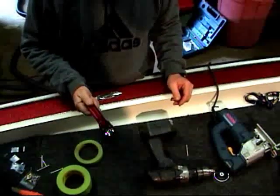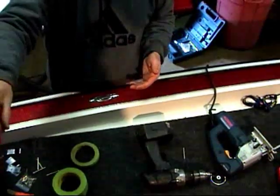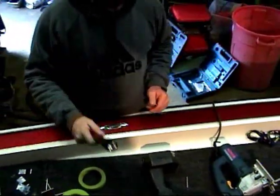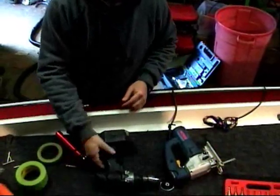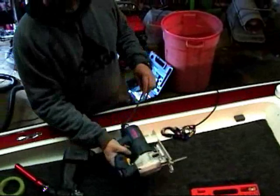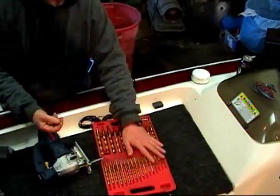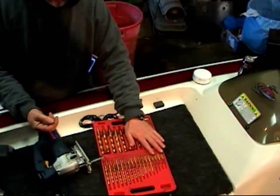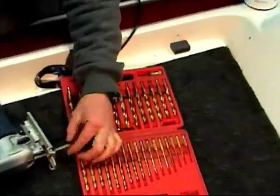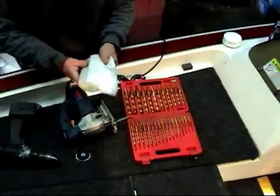You're going to need a flashlight to look for wiring underneath your deck, because a lot of boats have wiring running from one side to the other. You're going to need a Phillips screwdriver bit, a drill — cordless or electric — and a jigsaw. I also like to pre-drill for all my screws, so you'll need a selection of drill bits, and you'll need a drill hole to plunge your bit through the deck of the boat.